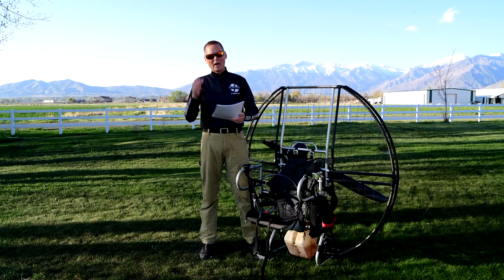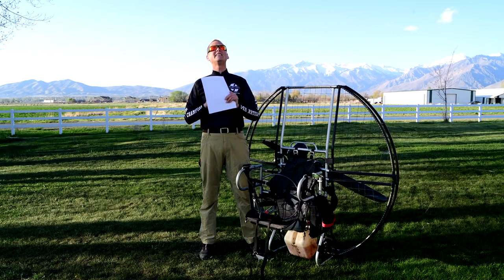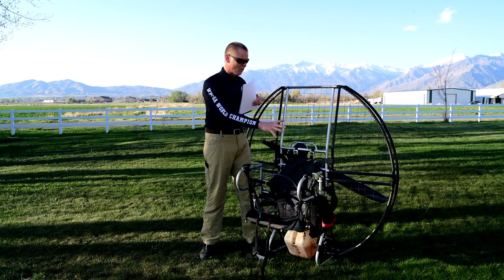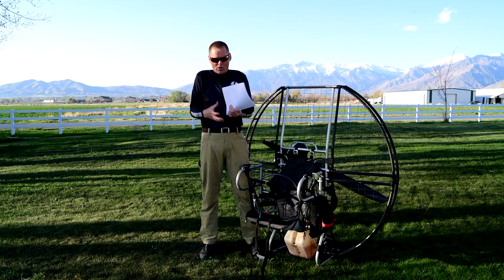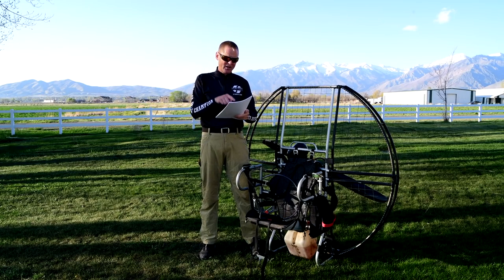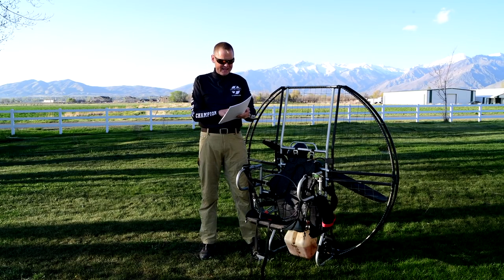If you've owned other paramotors or had years of experience with other units, you would realize that is a huge difference — because nobody else does it that way. With every other brand you've got stuff wired all over the place, or the whole thing is glued and screwed together and it takes half a day just to open it and get to the electronics. Everything we can do to make it better, safer, easier, and more reliable, we do it.